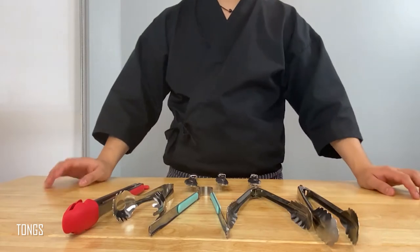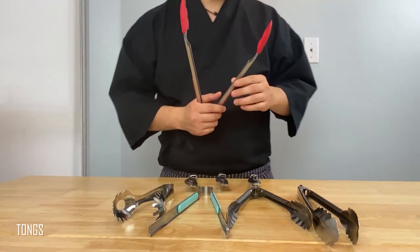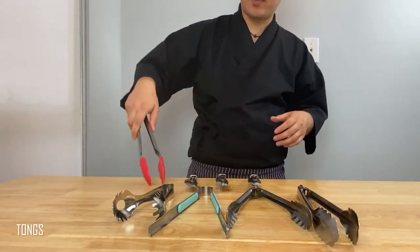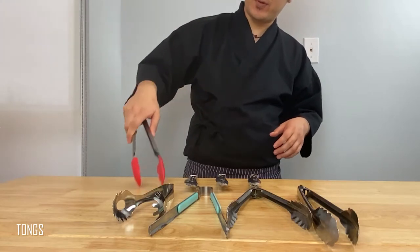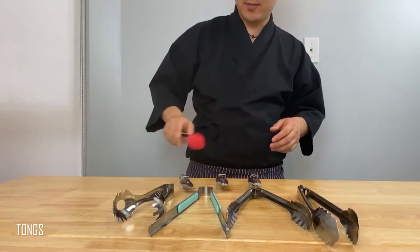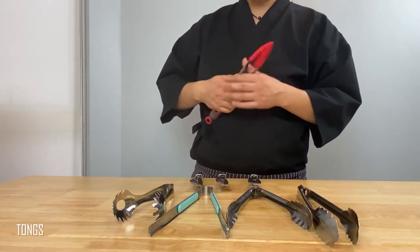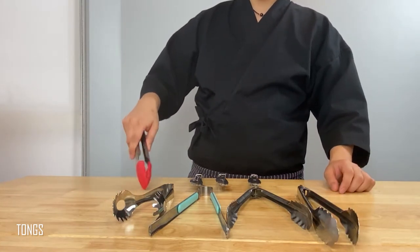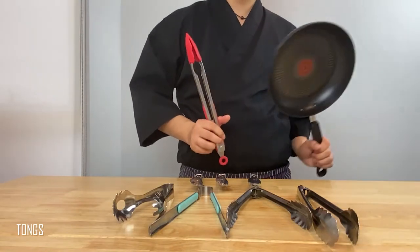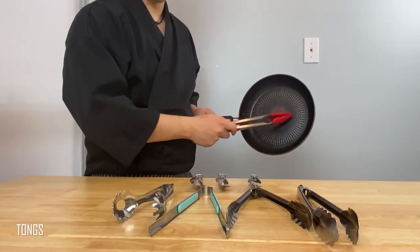Out of all the tongs here, I have one that I absolutely do not like — the kind with silicone ends. Can you imagine trying to grab something in a pan with oiled-up food and it's just slipping out of your tongs? The only reason I can see someone using these is with a Teflon pan so it doesn't scratch the surface. But let's be honest — you mostly need tongs for grabbing things like meat and fish, and it's not a very wise idea to use a Teflon pan for things that involve very high heat.